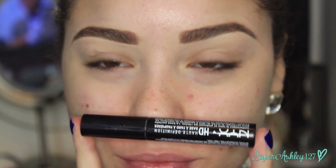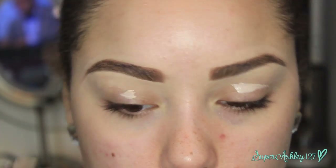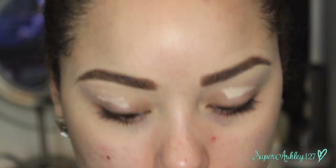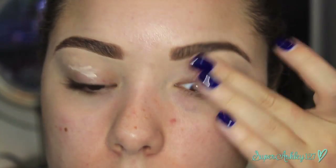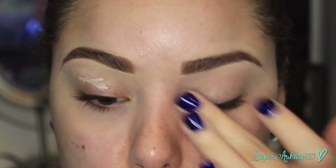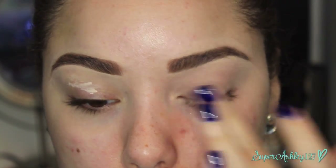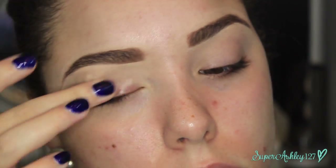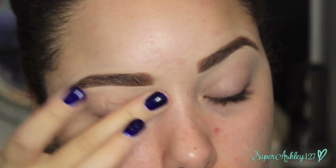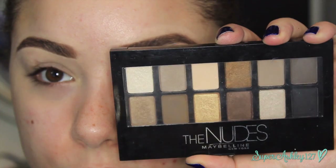Now I'm going in with NYX HD Eye Primer. We still want an eye primer because if you're going out on Halloween, you're probably going to be out for a while. I'm using this one because it's clear — we don't want to hide any of the veins on our eyelid. We actually want all those imperfections to stay, because back in the day they didn't have eye primers, so you could still see through to Audrey Hepburn's veins. I wanted to keep it true to character.